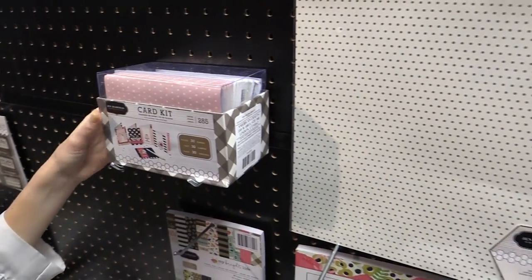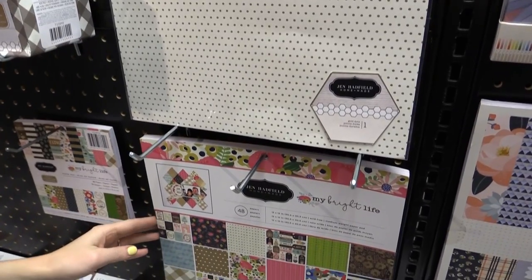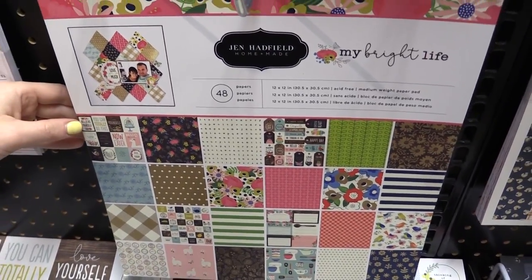And then of course there's also the paper in this line — specialty paper, the 12x12 papers — and they come in 6x6 too. So this is Jen Hadfield's new line, My Bright Life.